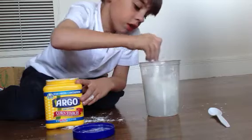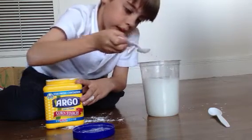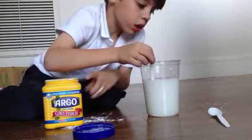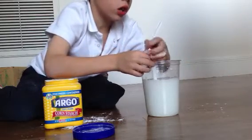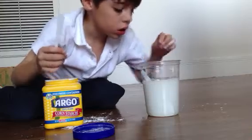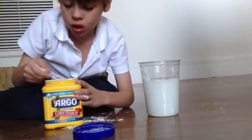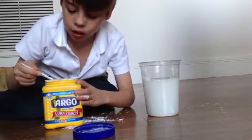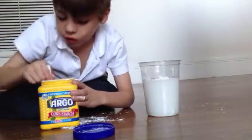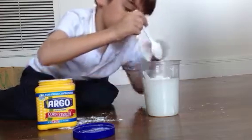And then you stir it. Then you take some more cornstarch — don't get too much, just get this much. Pour it in there, in the scoop. And stir.